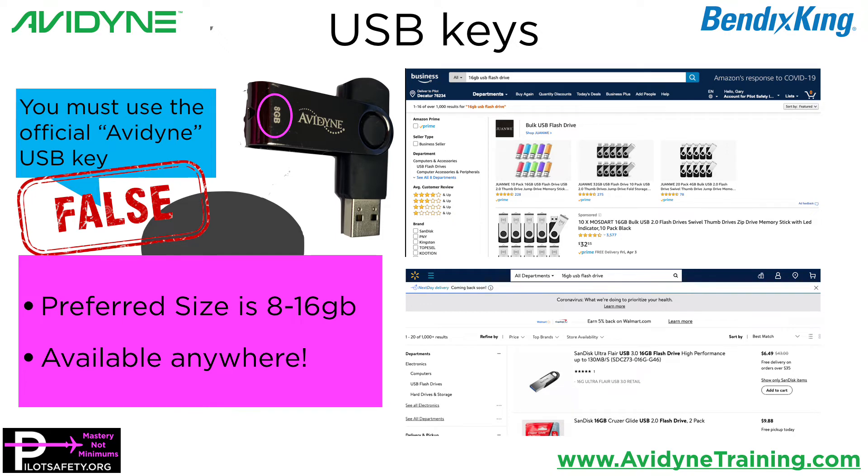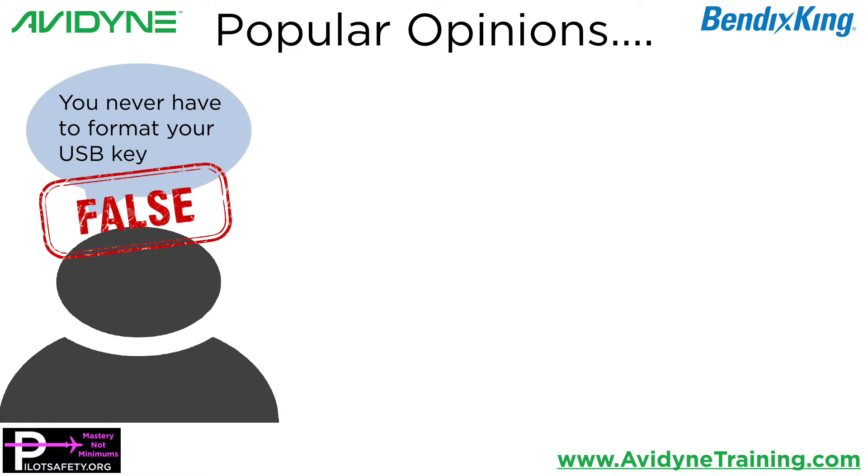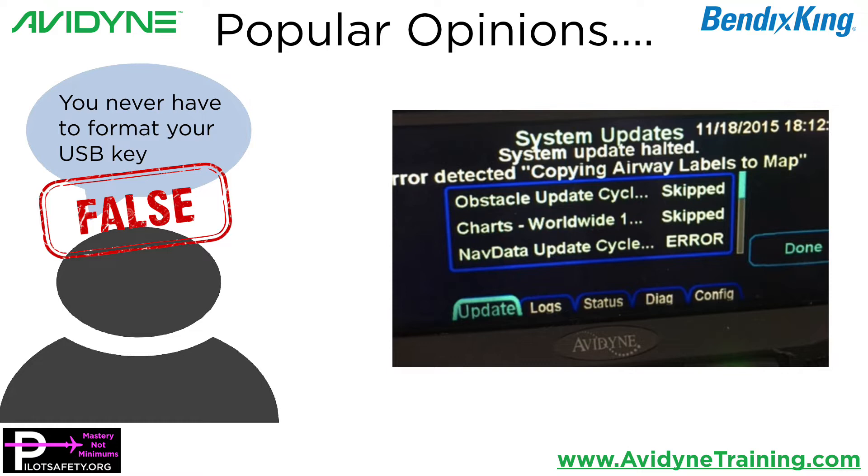Another popular opinion I see, and it just keeps reoccurring, is people say you never have to format your USB key. That is totally false, and they back it up with anecdotal data: 'I've had an Avidyne for four years and I've never done it, therefore it's not true.' You actually do have to format your USB key at least occasionally. How do you know you have to format it? Because when you don't format it, you get corrupted data from the Jeppesen Distribution Manager. When you upload a database, you will eventually get something that wipes out all the databases inside your Avidyne IFD or your Bendix King Aeronav. Don't panic — you haven't damaged the unit. You have to call Jeppesen, have them resend the data, then format the USB drive, then download it. Just because you've never done it doesn't mean you're not supposed to.